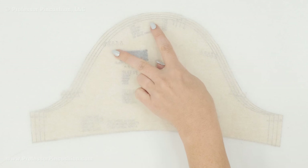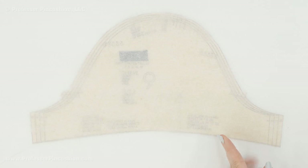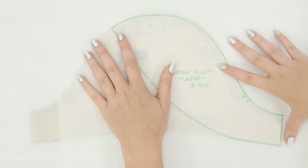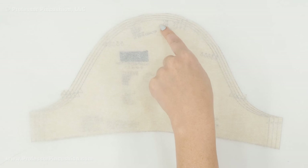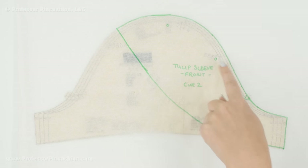Now I'm going to repeat the process to create the front of the tulip sleeve. Before I was going in this direction; now I'm going in the other direction — finding the distance between the two dots and marking the halfway point. Then I go in two inches and draw a smooth curve. If you want to make sure the curve is the same on the front and back, you can flip your back piece over to see the reverse, slide it under the tracing paper, and just draw that curved portion. Then draw the rest of the pattern to the right of the curve, including the single notch and any ease circles.